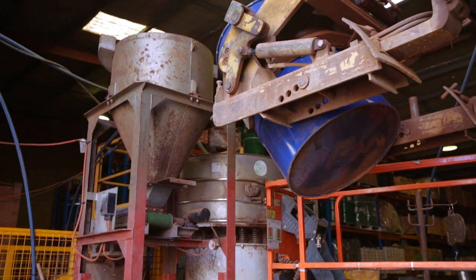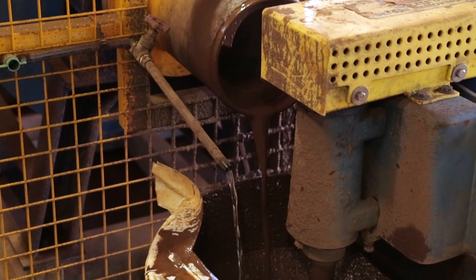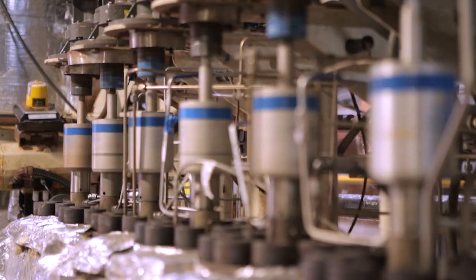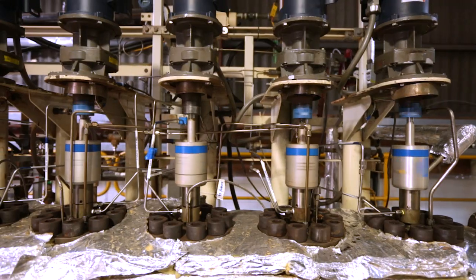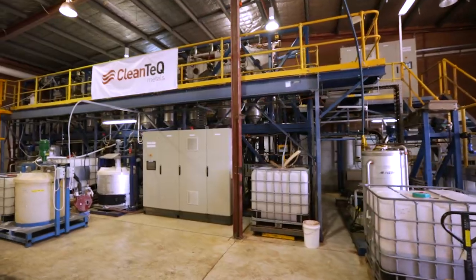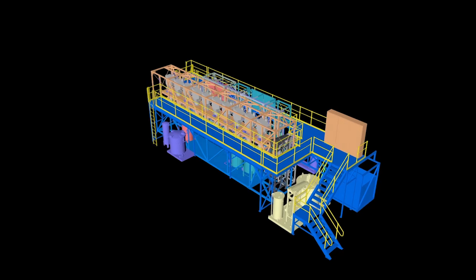Prior to processing, ore from the site is milled and combined with water to form a slurry. ALS Metallurgy's high-pressure acid leach pilot plant is used to extract Scandium and other metals from the ore. The leached slurry is then sent to the CleanIX resin-in-pulp process for metal recovery and purification.